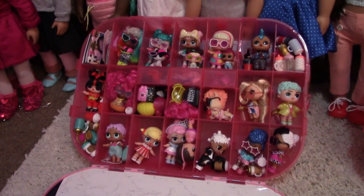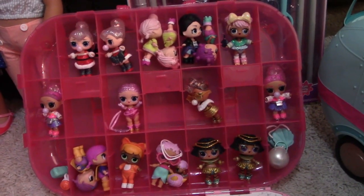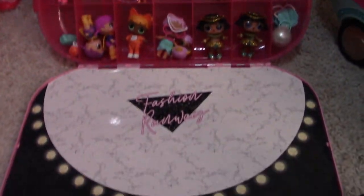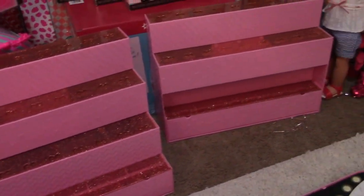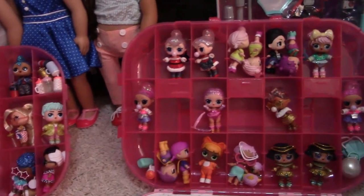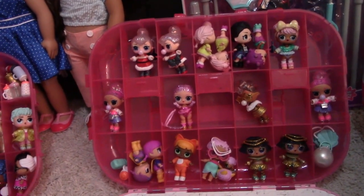I hope you guys enjoyed the video! I had a lot of fun opening these little girls and guys and sharing them with you. LOL is a lot of fun and I hope to get more soon. So that's my little haul for now. I hope you guys enjoyed, I hope you had a wonderful day. See you in my next video — bye guys!